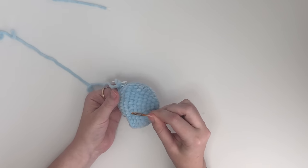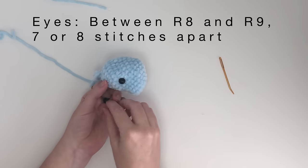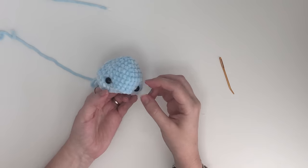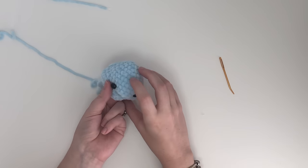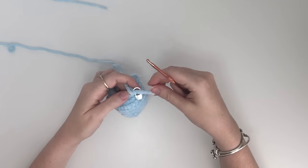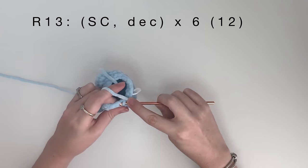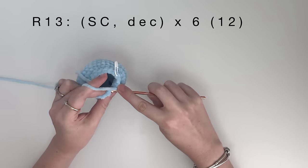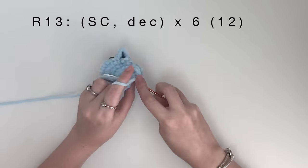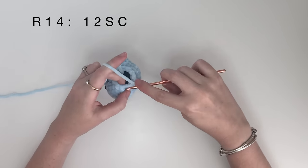The safety eyes will be attached between round 8 and round 9, just on either side of the trunk — so this will be 7 or 8 stitches apart. Just make sure the eyes are symmetrical with the trunk space. I'm going to attach the backs off camera. In round 13, we are going to do a single crochet, then a decrease, and we repeat that 6 times to get 12 stitches. Round 14 is just 12 single crochet around.